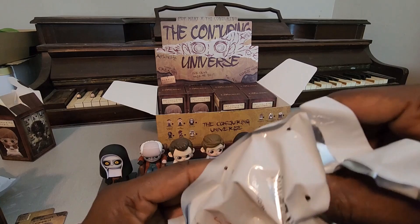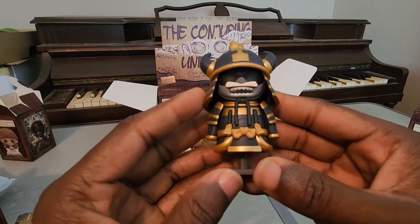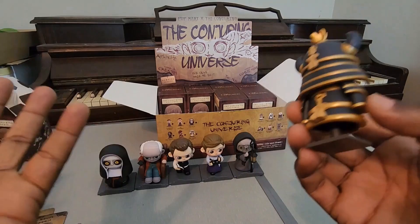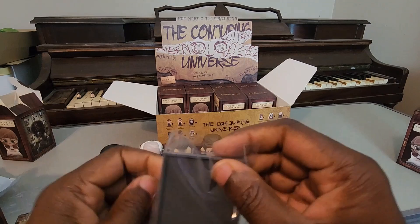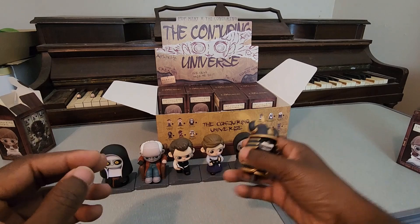Wow, and this is another one I thought was so cool that they decided to do - I caught a glimpse of it on the box - the samurai armor. I don't think we've been given a backstory to this in the movies. They gave it a base even though it could stand just fine. This is one of those things that's in the Warrens' collection room - there's this samurai armor there, and we don't get the story behind it. It would be interesting to find out. Maybe there is a fourth movie on the way and we'll get more of a backstory.